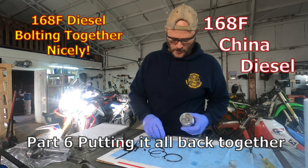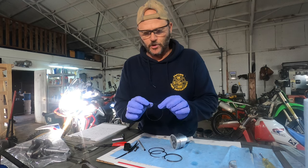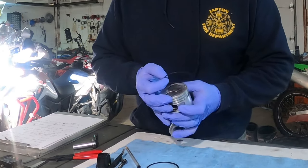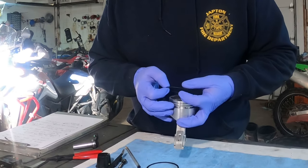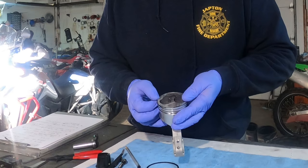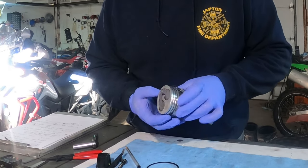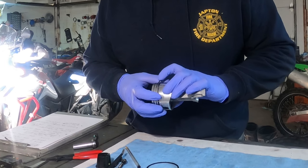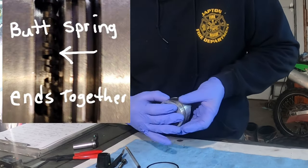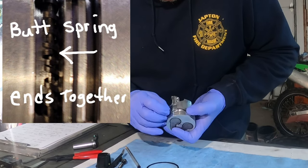Let's put our rings on the piston. This thing has a little coil spring that has a wire running down the middle of it. We want to go ahead and put that on first. Open it up a little bit, and try not to disengage the wire from that spring portion of your oil ring. Now I'm compressing it all the way in until the ends butt.